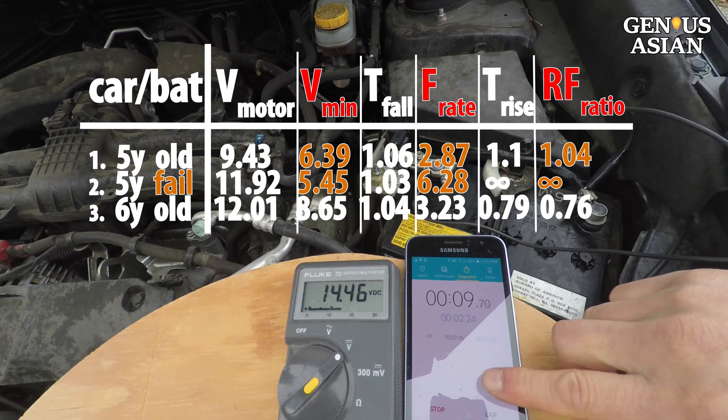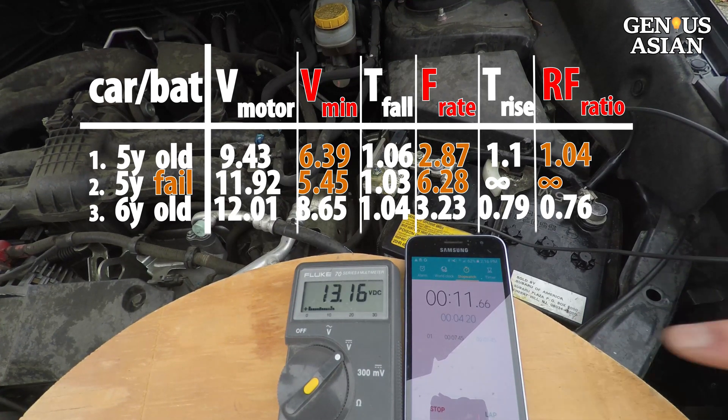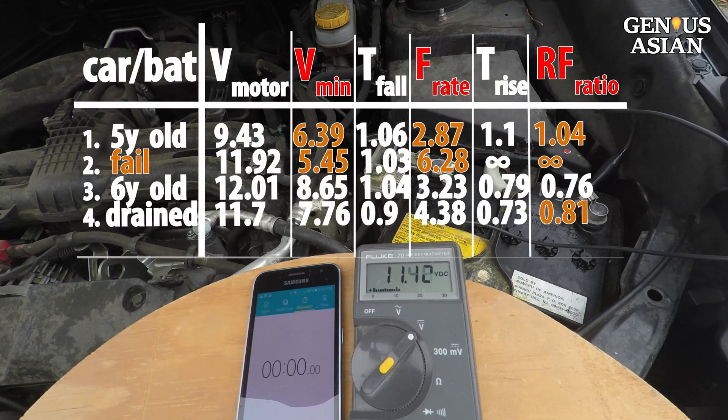I turned the high beams on and drained a little bit more power, then started again. The V-min dropped to 7.76 volts. The rise-fall ratio is small, so the battery is still working.